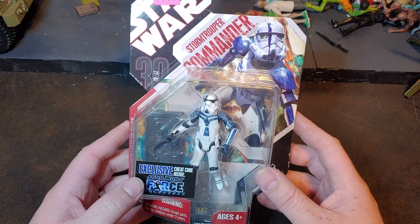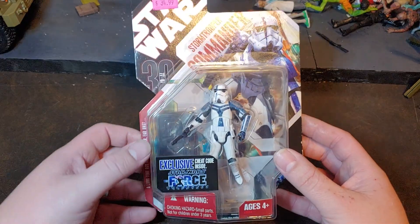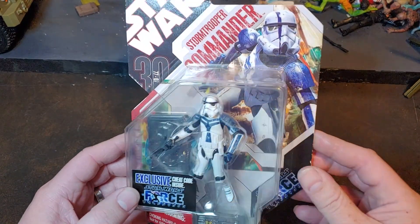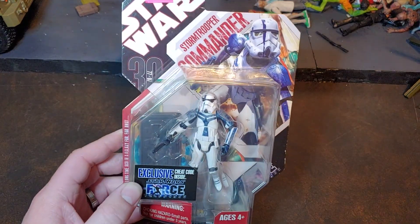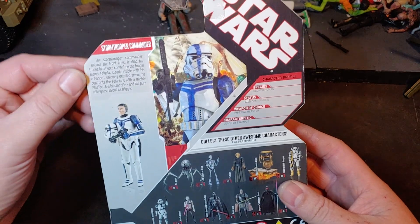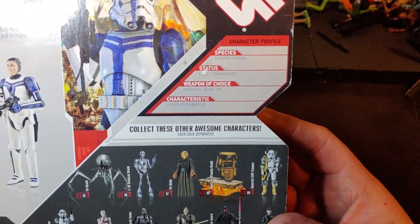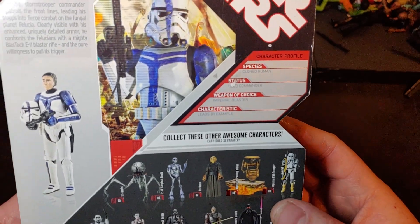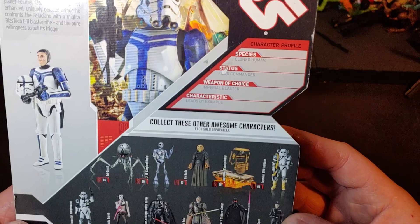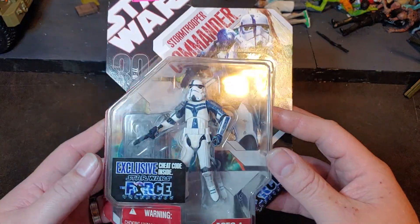This one here today, I have the Star Wars 30th Anniversary Stormtrooper Commander from the Force Unleashed. I still haven't played the video game, but I'm trying to get close to a good collection of all these figures — I'm very close. As you can see, their species is listed as cloned humans, so this is still claiming they're clones at that time. I don't think that's officially canon anymore, but I'm not entirely sure.